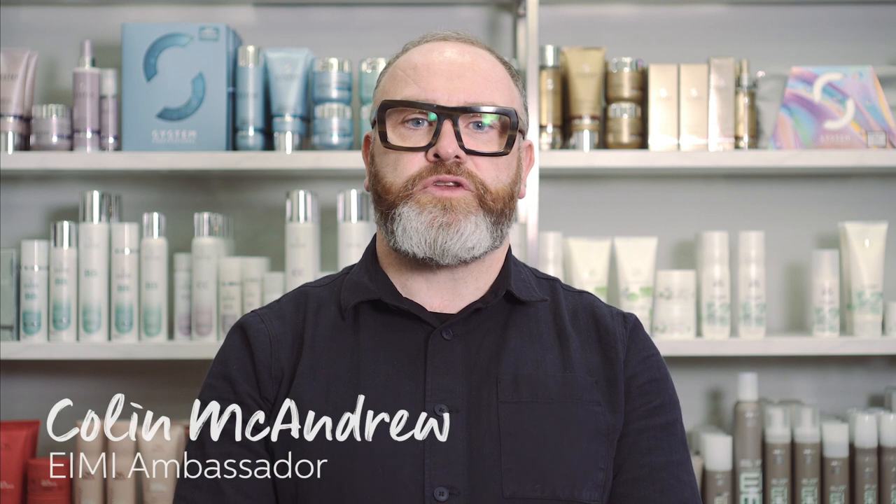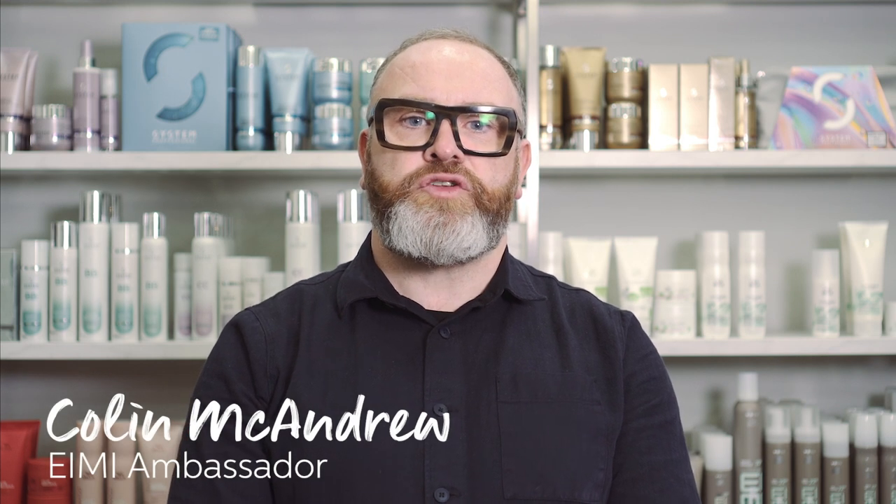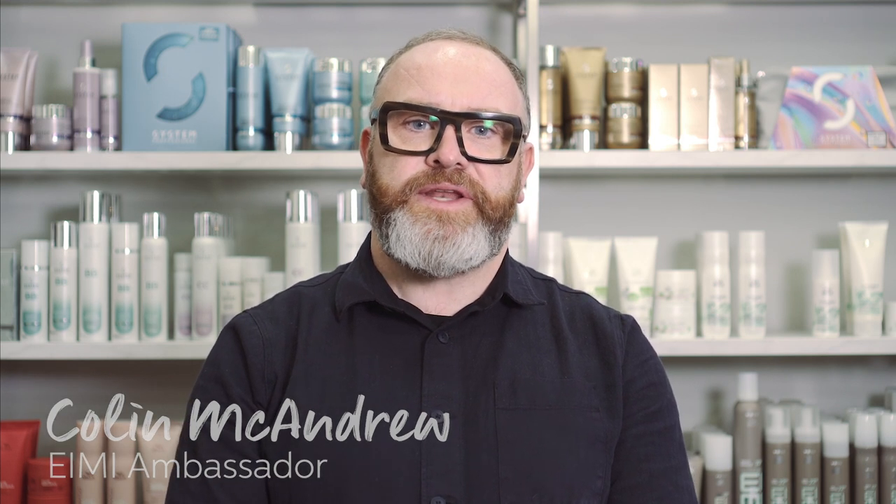Hi, I'm Colin McAndrew from Medusa Hairdressing and we're shooting Get the Look for i.me today.